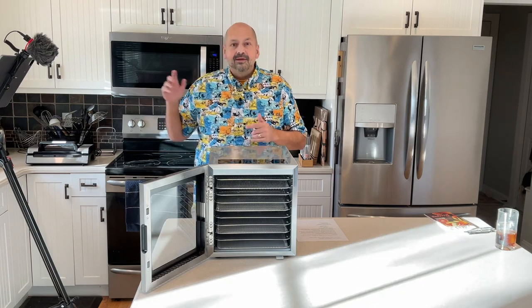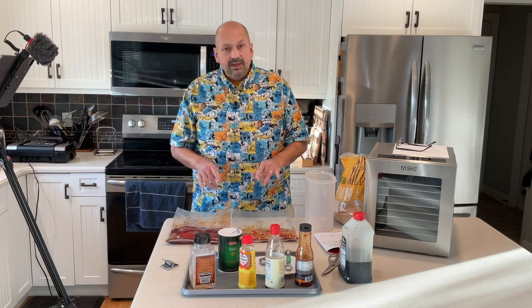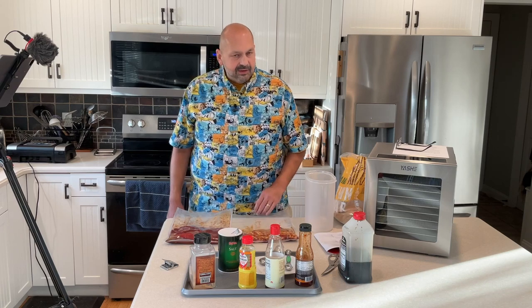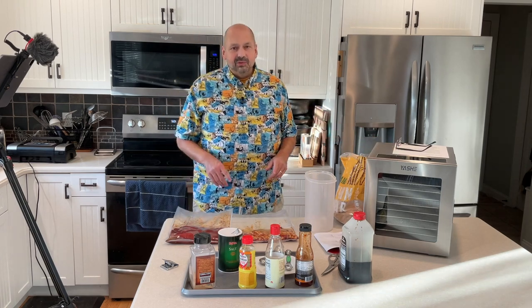The meat is ready for the refrigerator. I need to marinate this for 12 hours — beef bulgogi and candied spicy sweet bacon. We'll come back tomorrow, put it in this glorious machine, and hopefully turn it into something delicious.